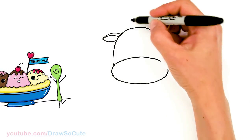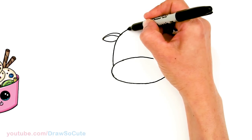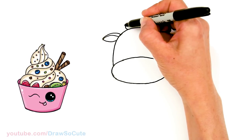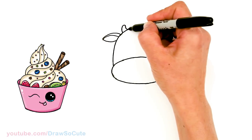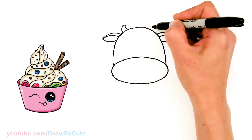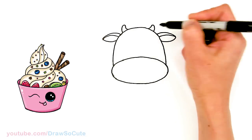From there let's come up here and draw some horns — small little horns right on the top next to the ear. About right here I'll start: go up, round it off, and bring it back in. Same thing on this side: up, round it off, and bring it back in.